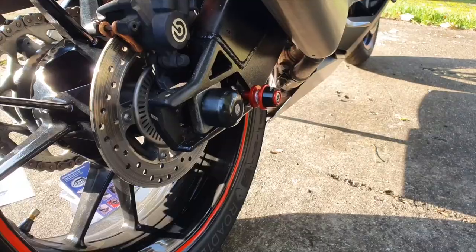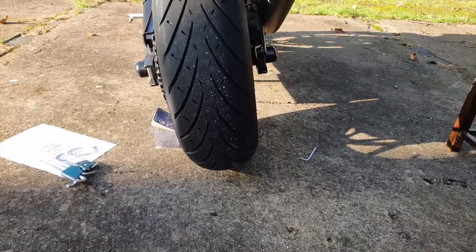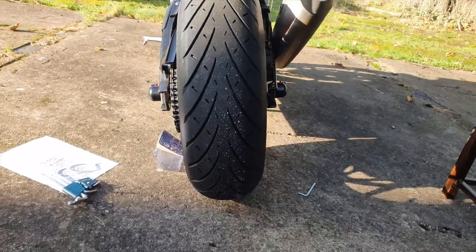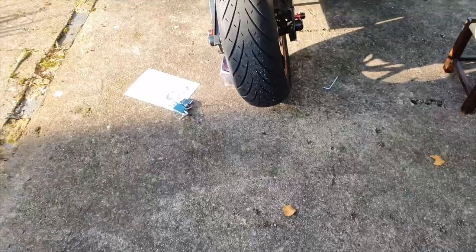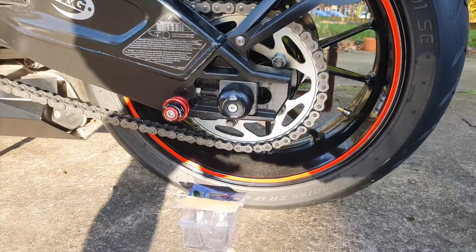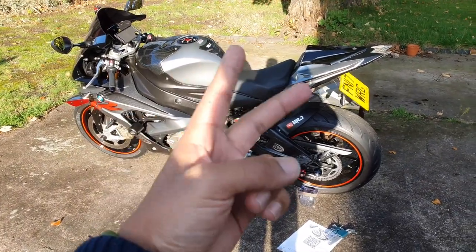Anything else? The swing arm is now protected from both sides. The bike is at an angle so we'll look at it at an angle — and there we have it. RNG swing arm sliders. Thanks for tuning in and I'll catch you on the next one. Peace.